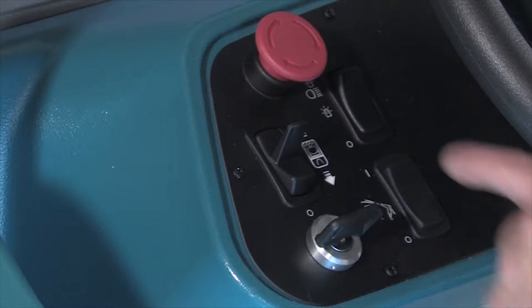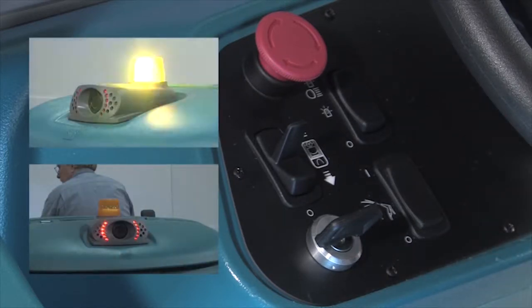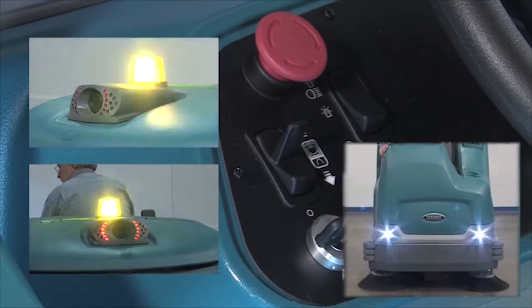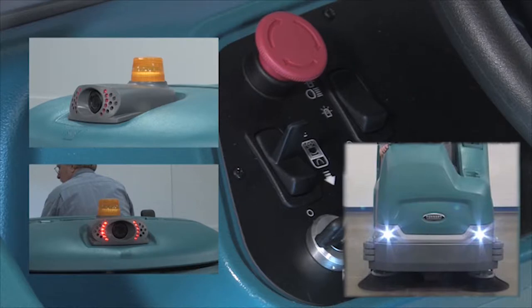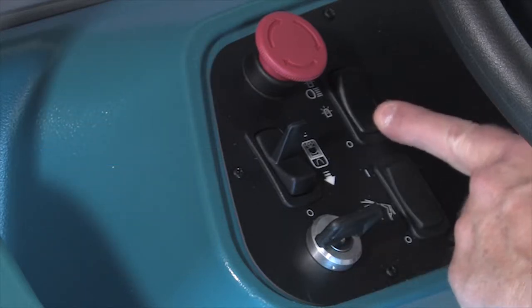The operating lights are controlled by the light switch. Place the switch in the middle position to turn on the optional safety lights. Press the top of the switch to turn on the operating lights and the optional safety lights. Press the bottom of the switch to turn off all lights.